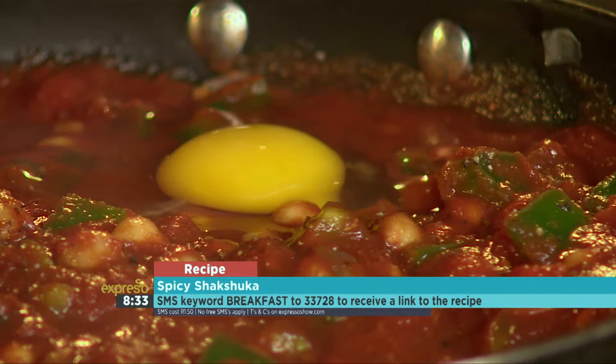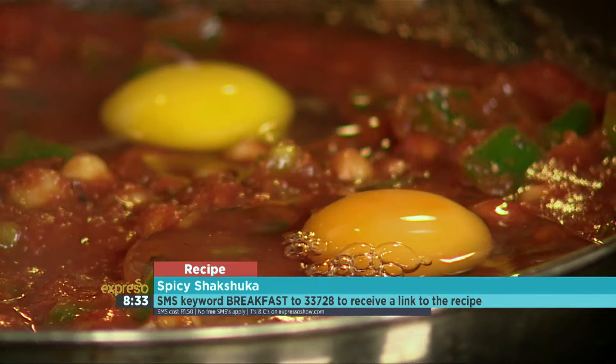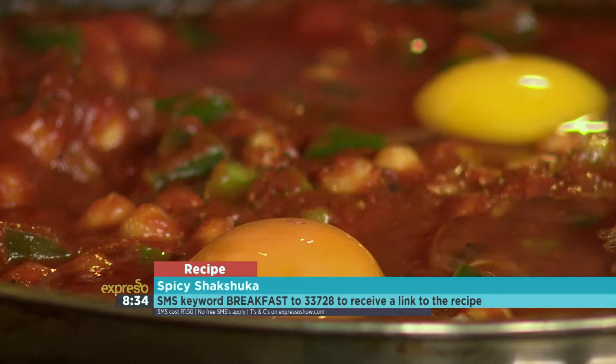And the eggs might have given it away. You can smell that cumin now coming out with the paprika — it's lovely.